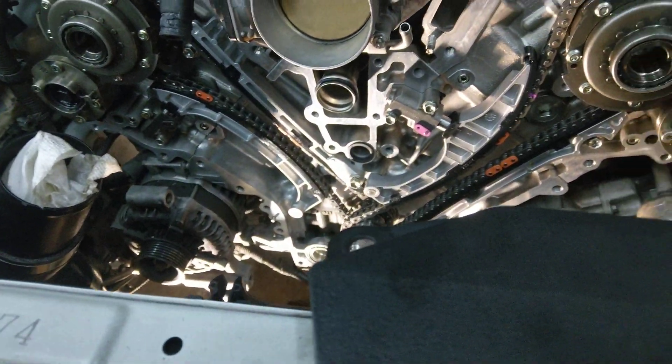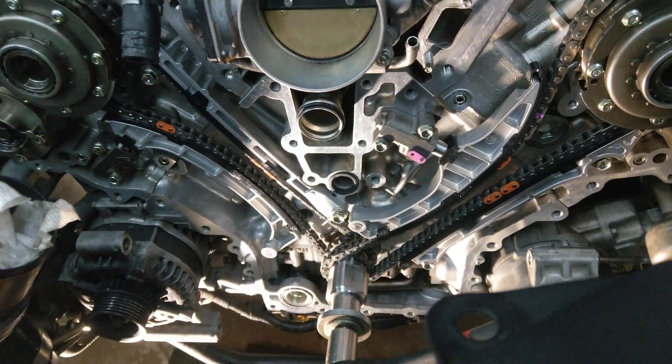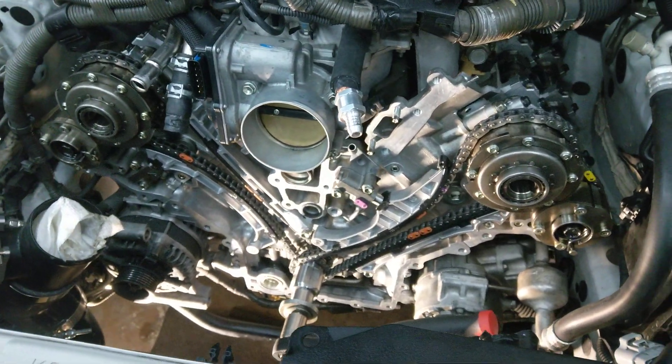That's it. I'll get the cover on — I've torqued my bolts, everything else is pretty straightforward. Just put the valve covers on and that's it. So if you have any questions, let me know and I'll answer them. Thanks.